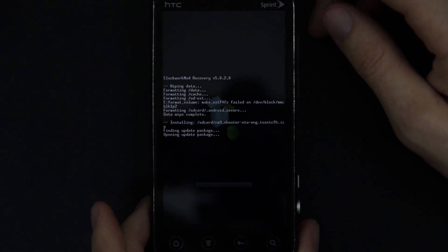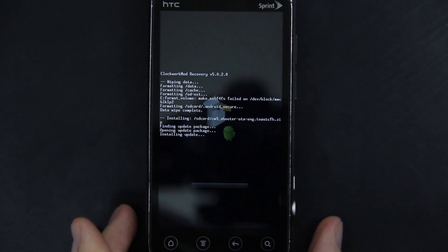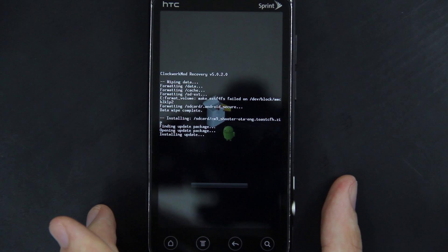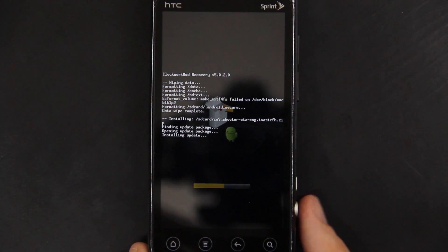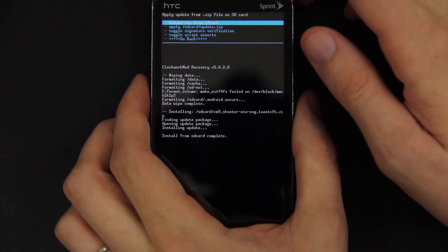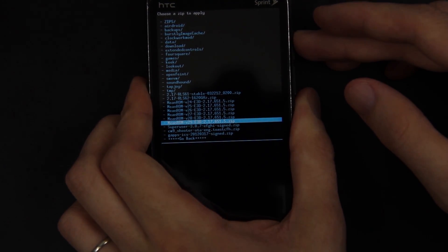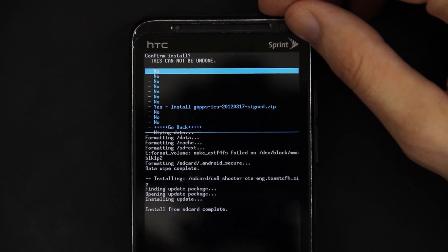You're going to want to make sure that you have the Google add-ons on your root directory or somewhere on your SD card that you can locate, otherwise you will not have the Google Play Store. This doesn't take that long because it's not nearly as bloated as a Sense ROM — it's about 113 megabytes compared to over 400. Now we need to press Power again and then choose the ICS Google add-ons, GApps ICS, then press Power and choose Yes.